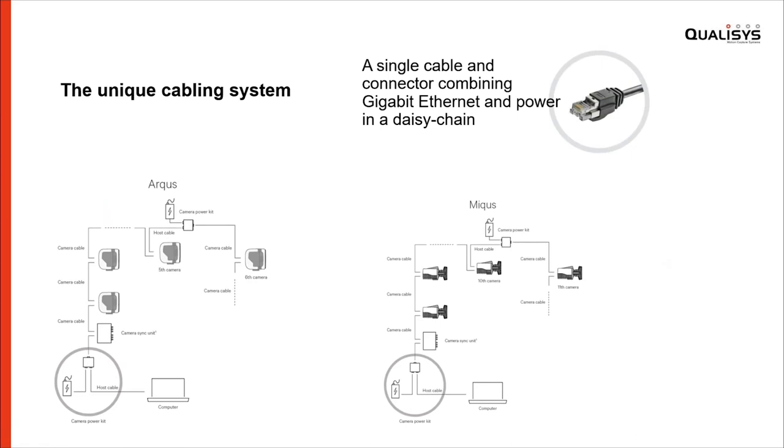Also highlighting the unique cabling system that we utilize. These two sketches show the Arcus and the Mikus setup, and as you can see they work exactly the same way. From the computer, you simply have one Ethernet cable to a power injector — the small box I showed previously — and then you add cameras in the chain. You can mix both Arcus and Mikus cameras and sync units. One power supply can power up to five cameras in an Arcus system; for the sixth one, you add additional power and continue the chain. Mikus works the same way but a power supply can power up to 10 cameras. This reduces the amount of cables heavily — anywhere from 60 to 80% is saved by using daisy chaining compared to a standard star network.